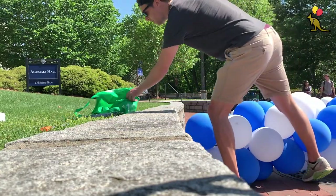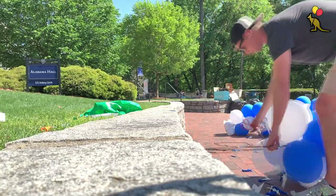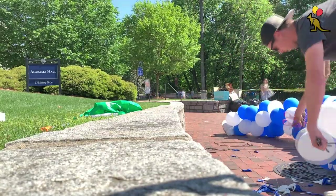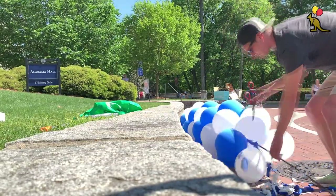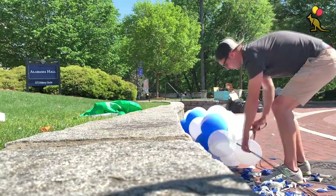Once I've got both of my bases on the hard surface I'll start popping. You'll notice as I'm popping the balloons I'm pulling the balloon arch towards me so that I'm essentially staying in the same place. This is easy because you don't have to move as much and it also keeps the popped balloons all in the same spot on the ground instead of having a twenty foot line of balloons on the ground.